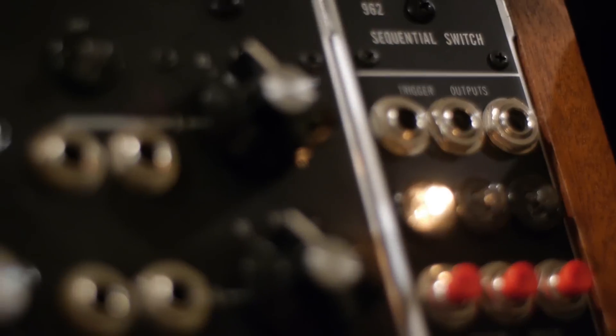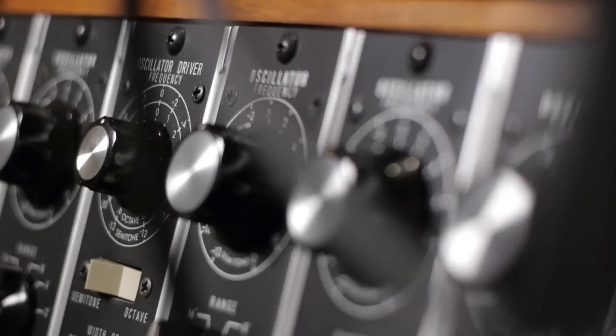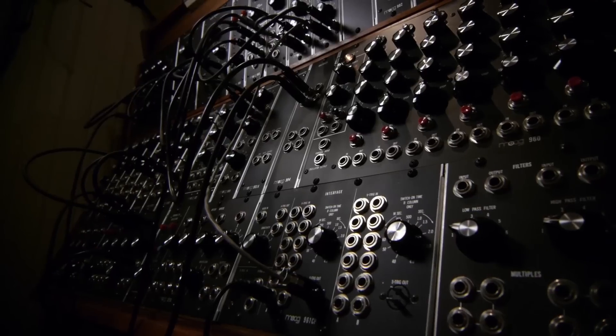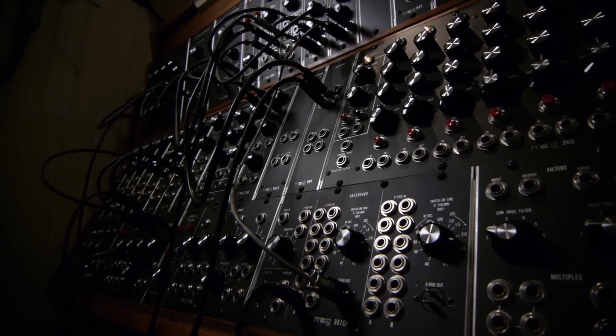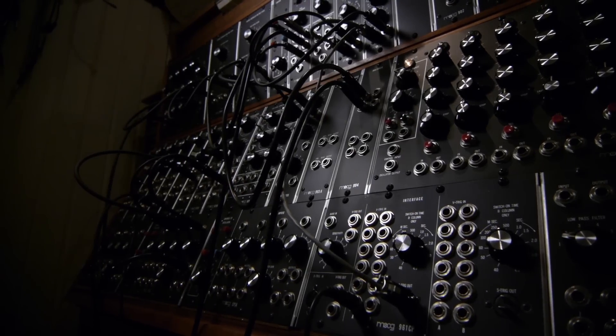For a great number of years, everybody was doing Switched on this and that. I heard horrendous recordings of people trying to do the 1812 Overture on a synth, and really good ones as well. So I'm using pretty much the same sort of capabilities that Wendy Carlos was doing, but I'm not trying to make anything that sounds like that, and hopefully I've achieved something that doesn't sound like that.